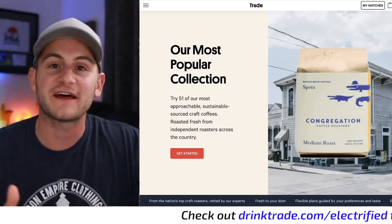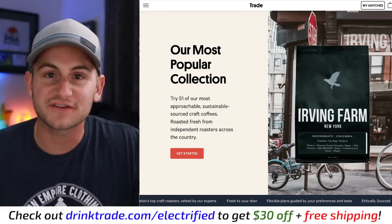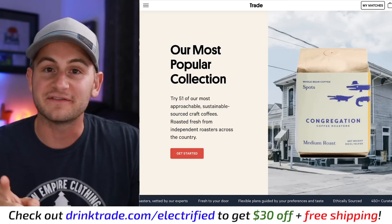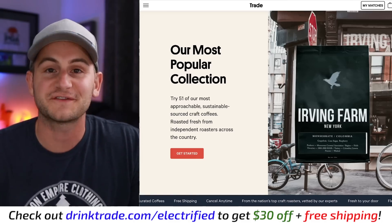If you're drinking the same coffee month after month, then what are you doing? There are countless delicious coffees from independent roasters all over the globe to keep life interesting, many of which can be found at Trade Coffee, the sponsor of today's video.